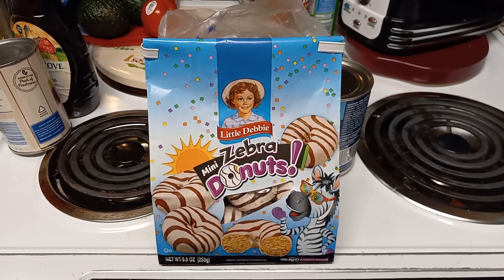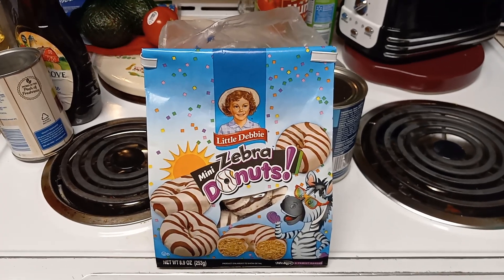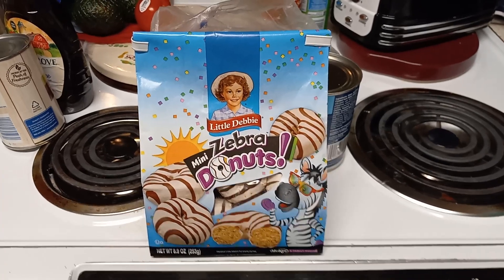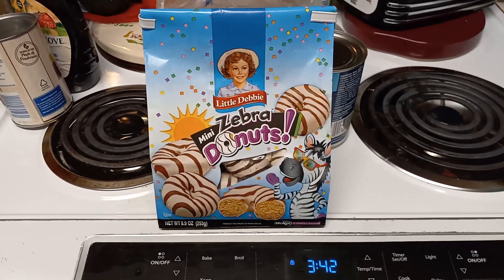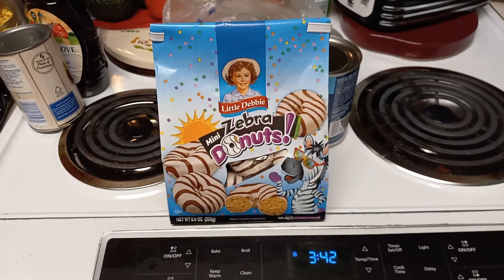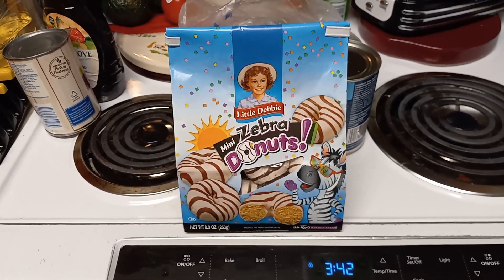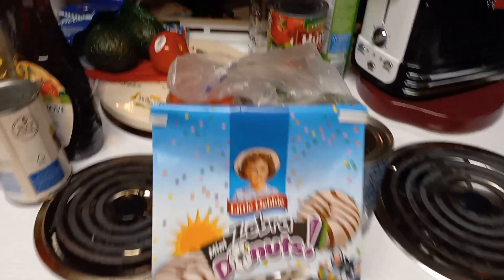Hey guys, Krupple and Slayer, and today I just wanted to make a video on these. I might do a taste review on these because I've never had them before. I love zebra cakes, so I don't see why the mini zebra donuts would be different. I'm going to try them and it's by Little Debbie.